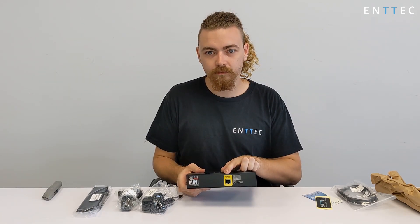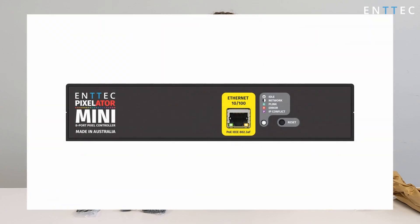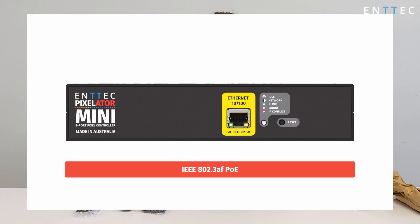On the front of the Pixelator Mini, we've got a 10/100 Base-T network port, allowing you to connect to your wider network. It also accepts Power over Ethernet if you want to power it from your network switch directly. It's worth noting that the Pixelator Mini works with proper active IEEE 802.3 PoE only, for safety reasons.